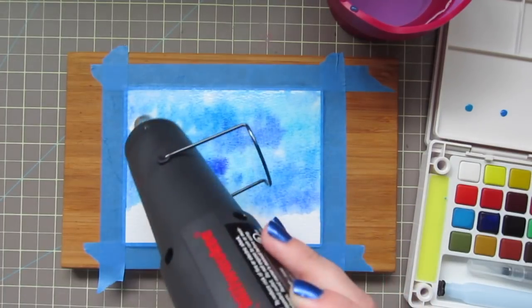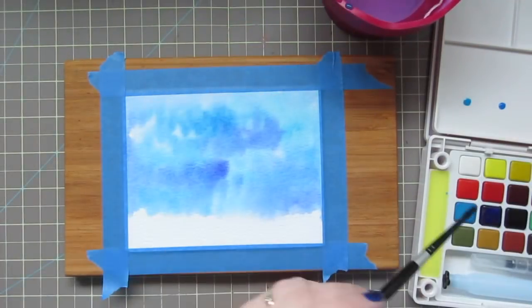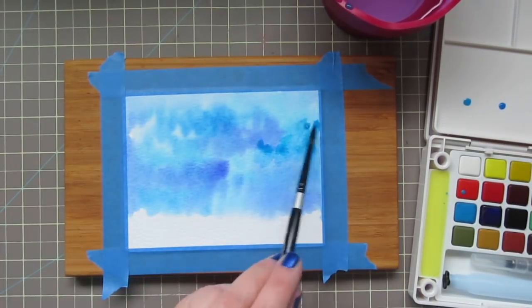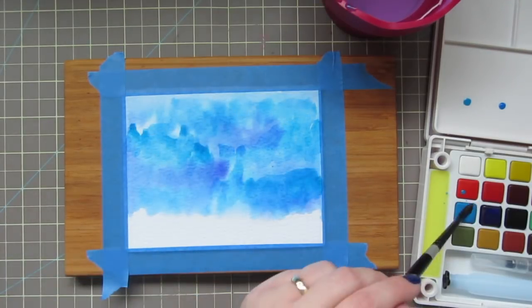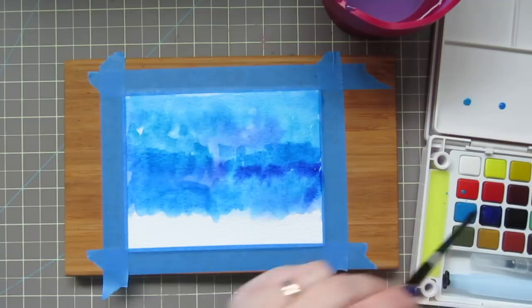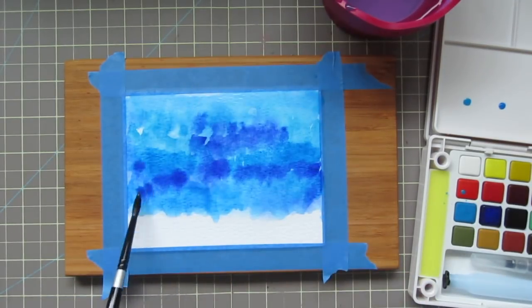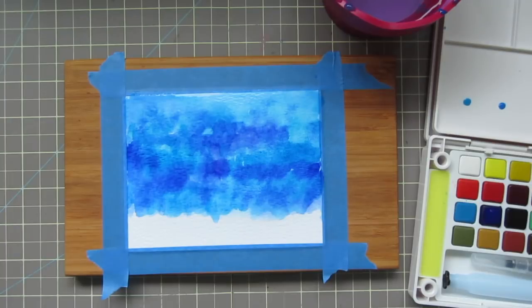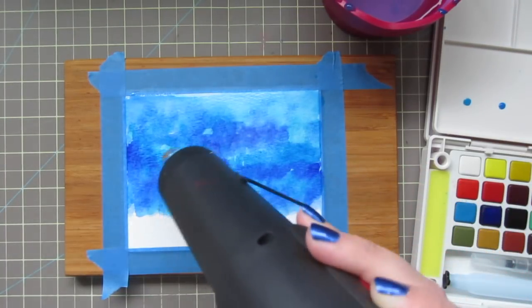Once I'm happy with that, I'll just take my heat tool and dry that back. And then I'm going to come in with a second layer of each of those three colors to just build up the vibrancy. I'm trying to keep it a little bit darker towards the bottom and let it go fading off towards the top. Once I'm happy with that vibrancy, I'll bring in my heat tool again and dry that once more.